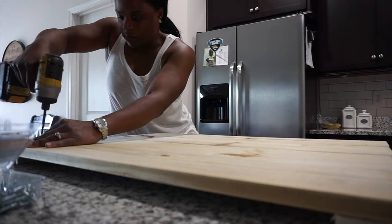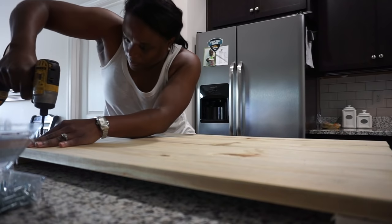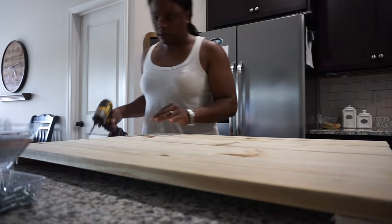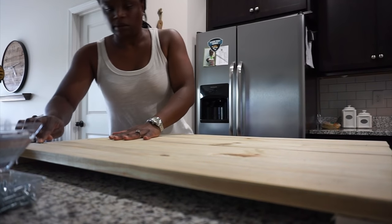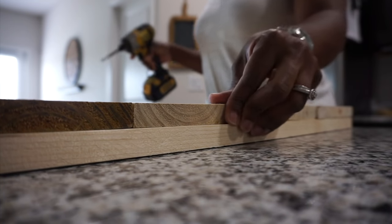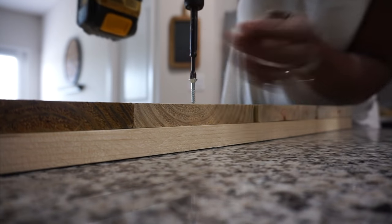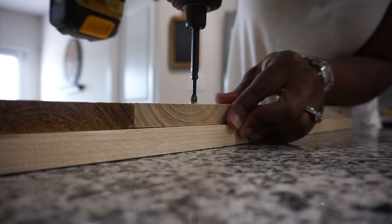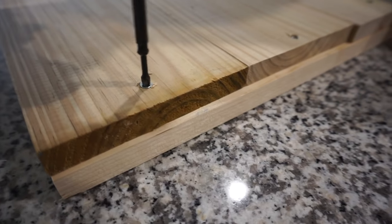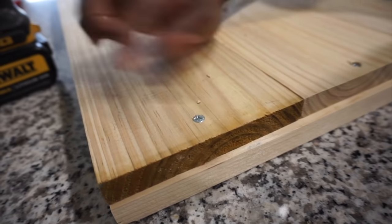I did two screws in some of the boards, especially the ones in the middle. All in all, I think I used 12 screws to secure it together. Here I'm just showing you how it sinks right down into the wood — you can rub your finger right across and you're not going to feel it, so you do not have to worry about it scratching up your stove.